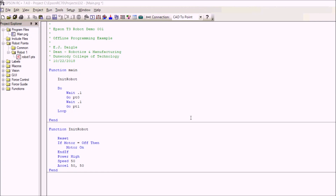Hi there, my name is EJ Daigle. I'm the Dean of Robotics and Manufacturing here at Dunwoody College of Technology, and today I'm going to do a little demo on the Epson T3 robot and specifically the Epson RC Plus software. In a different video you'll see me take this particular program that I write and simulate, then take it to the actual robot lab and run it on the robot.